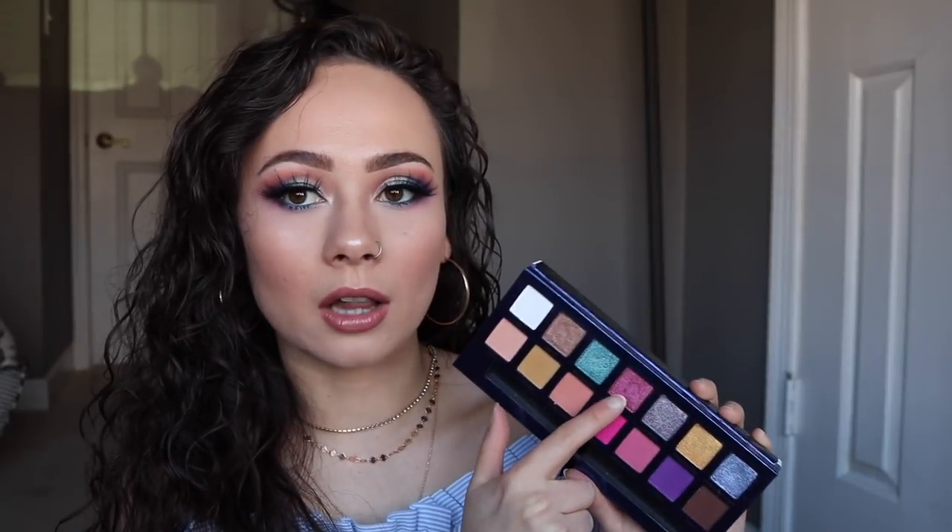There was only one color that I didn't like, which was Palermo over here. This color did not work for me at all, and you will see that in the tutorials, but the rest worked great. I'm not going to talk too much about this palette just because I basically gave a little mini review of every single shade as I went throughout the tutorials. I created three completely different looks: a hot pink look, a neutral look, and a colorful look, just to show you the versatility with this palette. And I will say I am impressed with the quality.